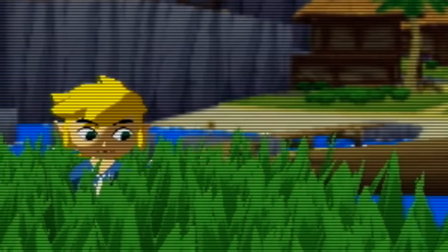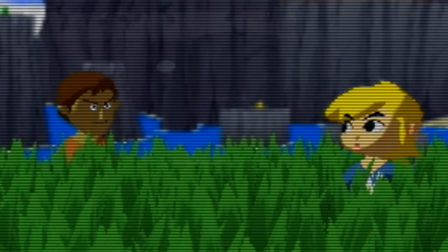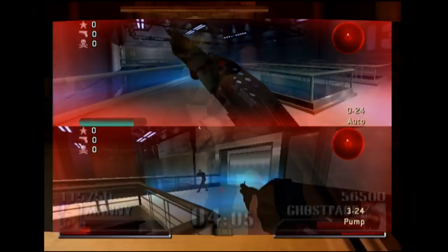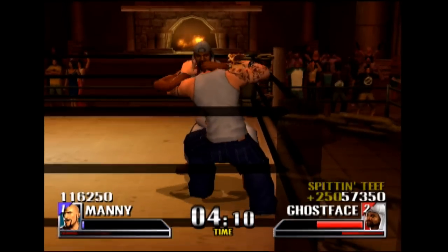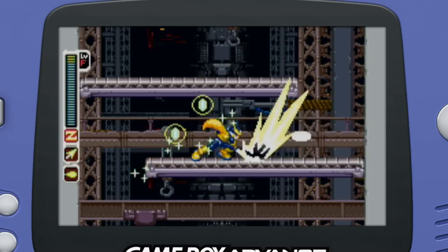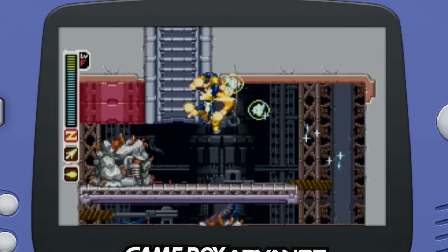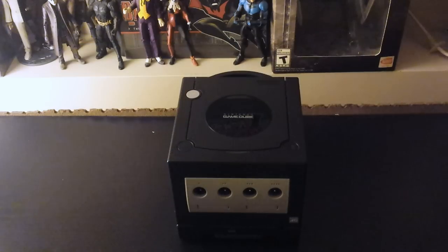Over the years I've neglected the GameCube. In high school it was my favorite console. The amount of hours I spent playing multiplayer games like Night Fire and Def Jam Vendetta are immeasurable. Let's not even get into the slew of single-player games exclusive to the platform. Later in its life we saw the addition of the Game Boy Player, a device that gave you access to the entirety of Nintendo's handheld legacy. I love this little box and everything that it offers.